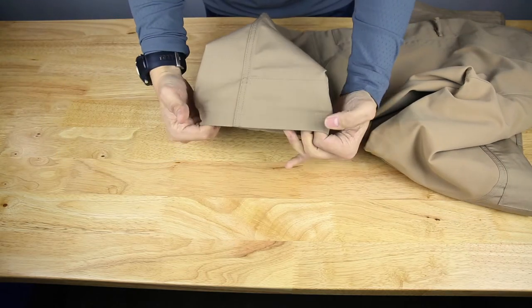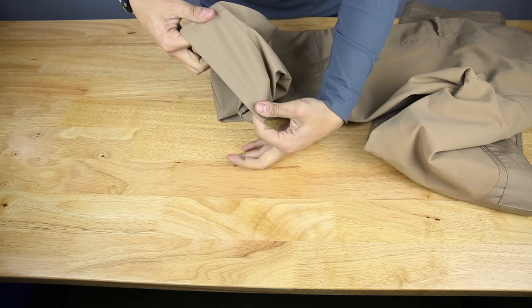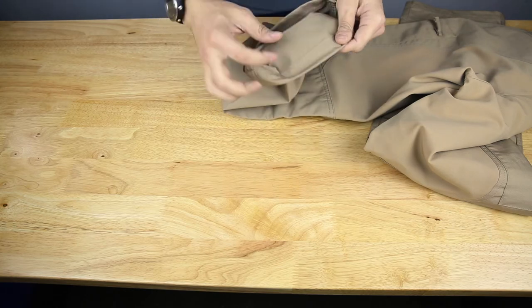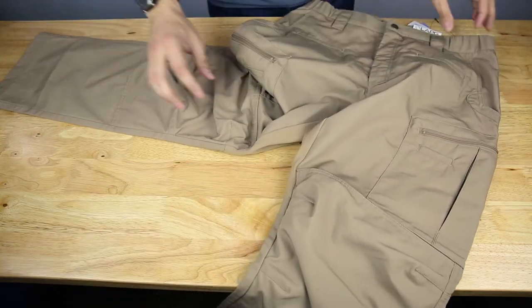On the cuffs at the bottom, you can see the back here is reinforced, so if it's going to drag in the back of your boot, it's not going to get worn down.